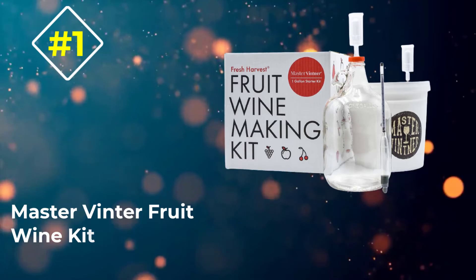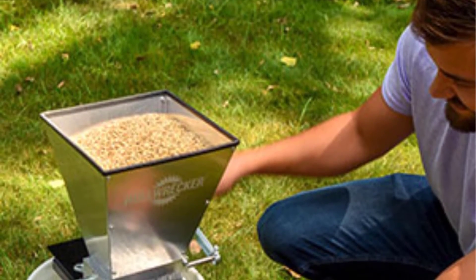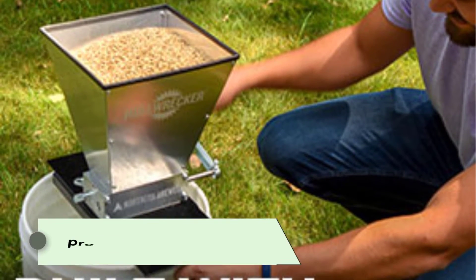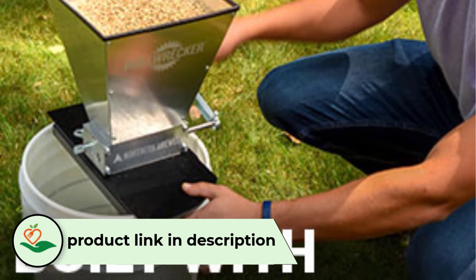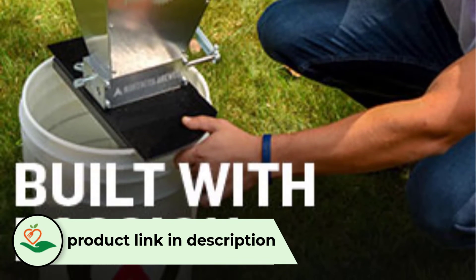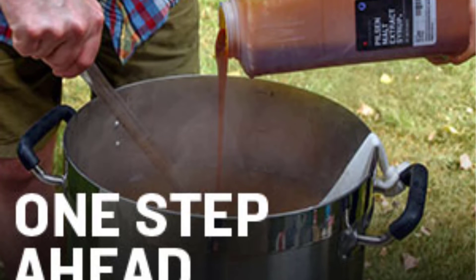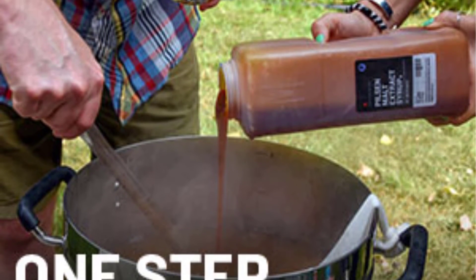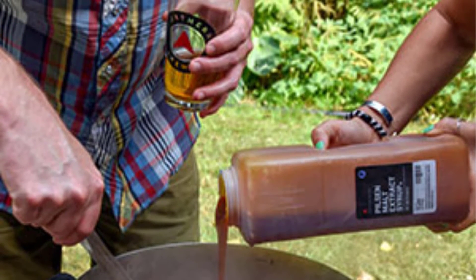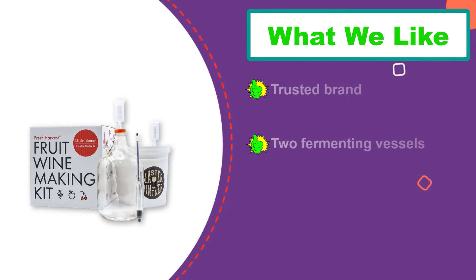Number 1: Master Vintner Fruit Wine Kit. My top pick for an all-around hobby wine kit is this fruit wine kit by Master Vintner. It comes with more equipment than most sets, is a convenient one-gallon batch size, and is compatible with wine base kits or your own choice of fresh fruits. I love that the set includes enough additives for 15 batches — the equipment will last years, and I'm talking about ingredients like tannins and stabilizers. Most kits only give you enough for one batch, but this one will set you up for a while.